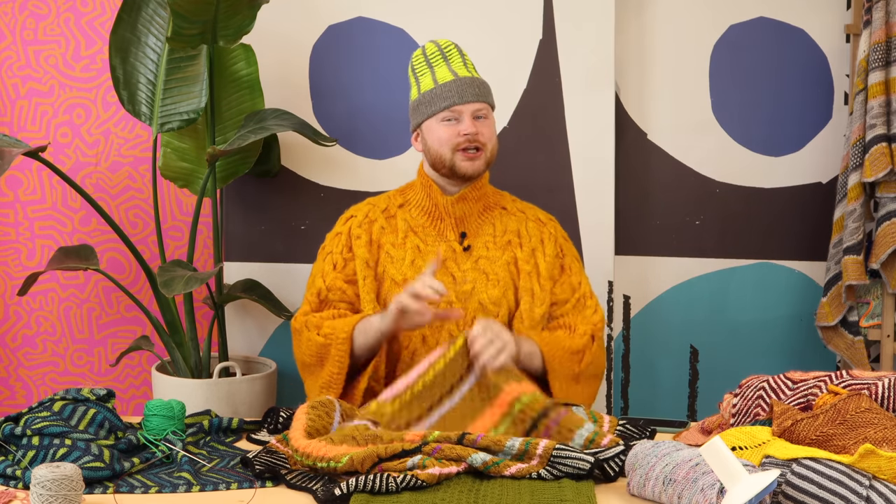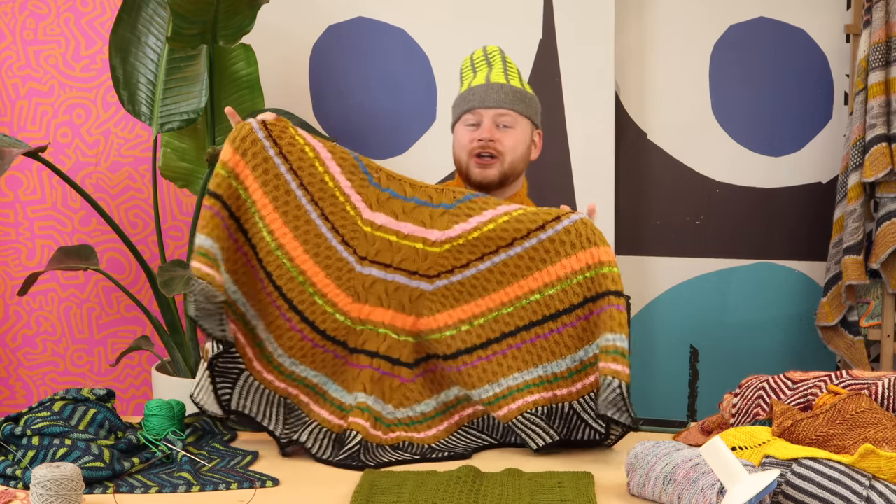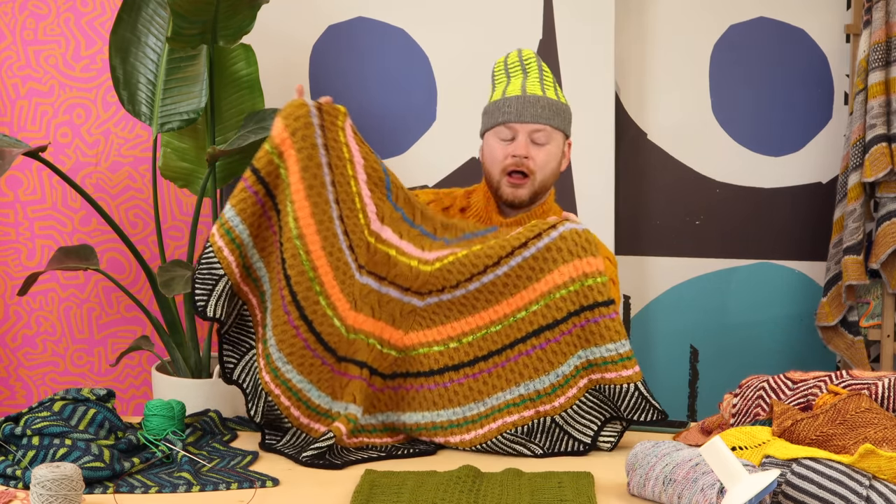Let's learn how to knit cables without a cable needle. Is that even possible? I'm going to show you how to do it. You can knit entire shawls like this Cables Please shawl or any of these sweaters or hats. You can knit all those cables without a cable needle. So let's learn how to do it.